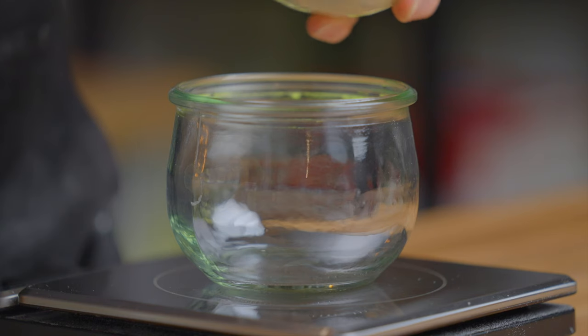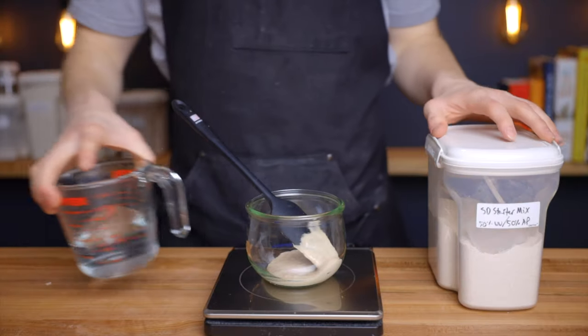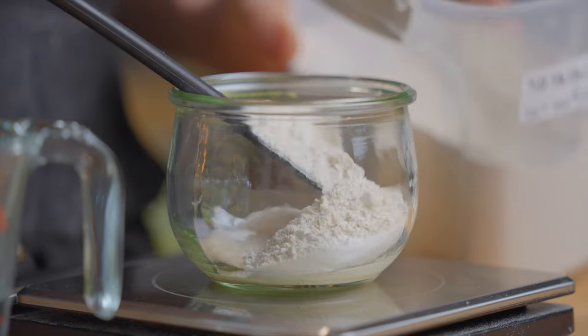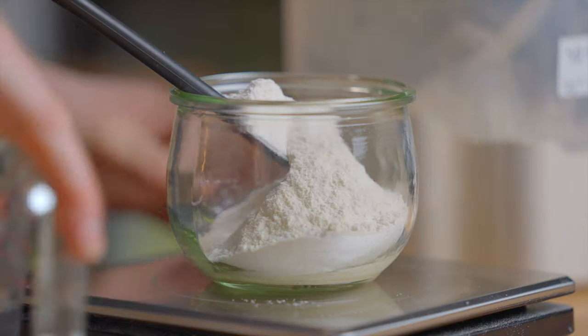For these sourdough dinner rolls we're going to start by preparing our levain, which in this case will consist of 55 grams each of mature starter, flour, and water. I'm using my usual mix of half whole wheat and half all-purpose flour here, but you can really use anything you like.